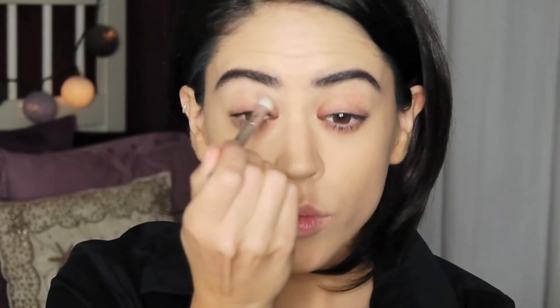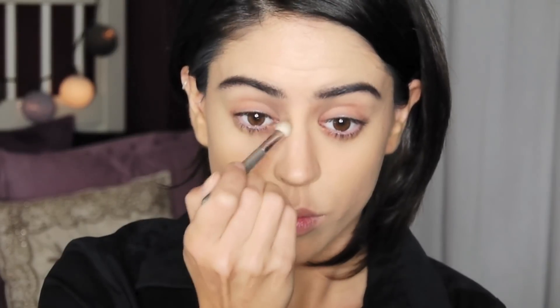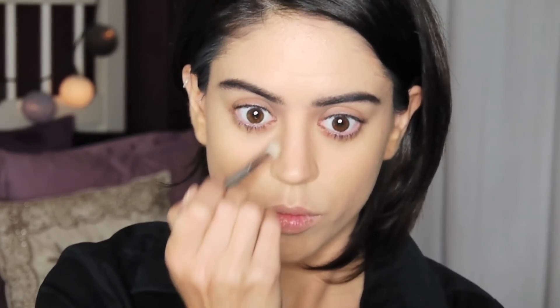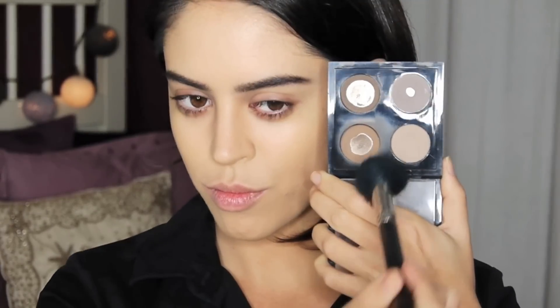Moving on to my contouring — I'm using a medium brown eyeshadow and I'm starting to shade inside my crease underneath the brow. I found this brown shade to be a little too subtle, so I enriched it with some darker brown, which I put on the sides of my nose and underneath and above my eyes. We don't want to see any lines, so I'm blending everything out and hollowing out the sides of my mouth with my contour brush.